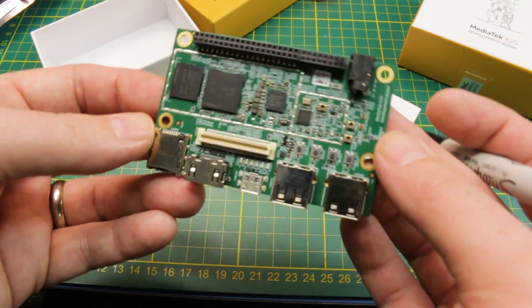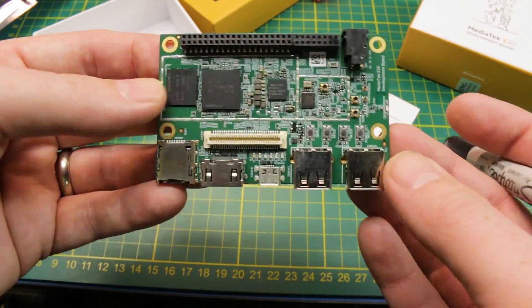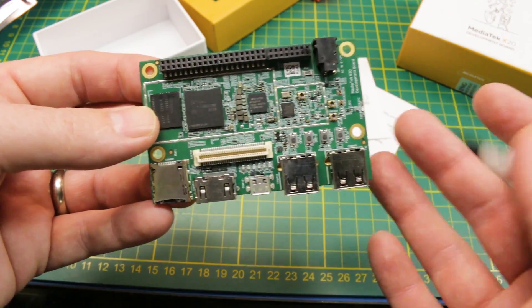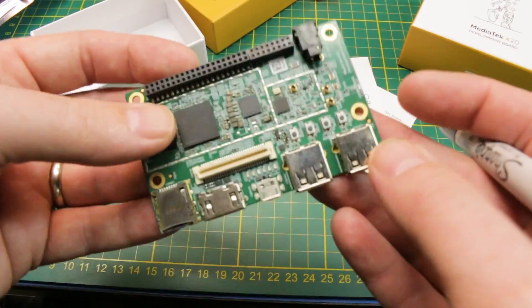The layout is significantly different from a Raspberry Pi 3, but these things aren't even in the same league. This is just slightly less power than a Samsung Galaxy S8 by the benchmarks, I think. But unbelievable — cool little board.